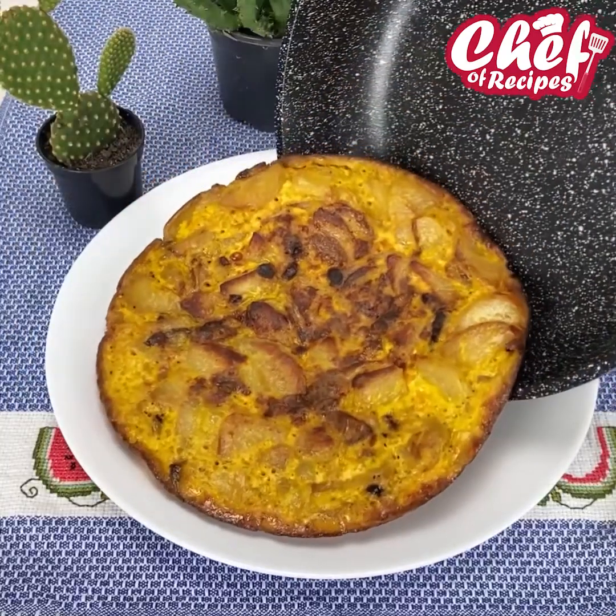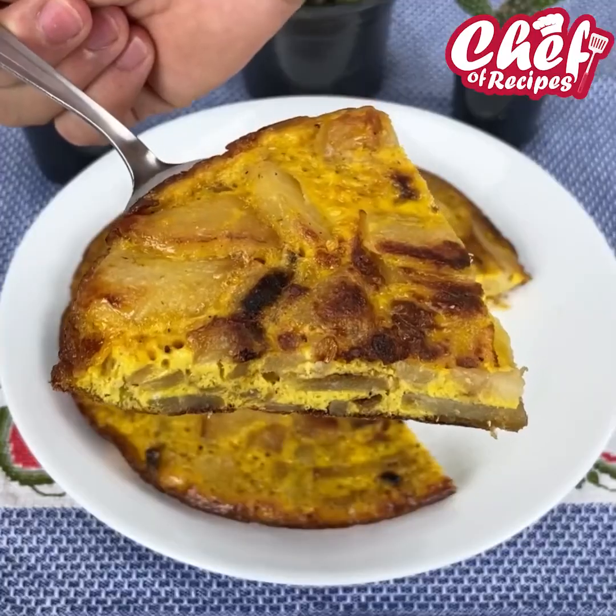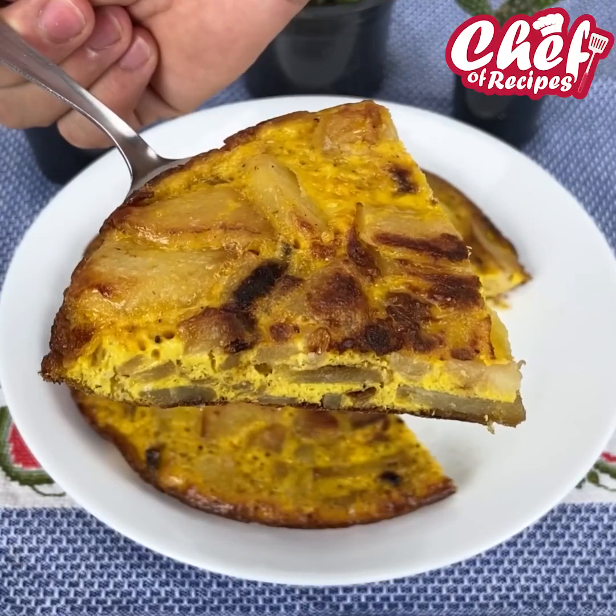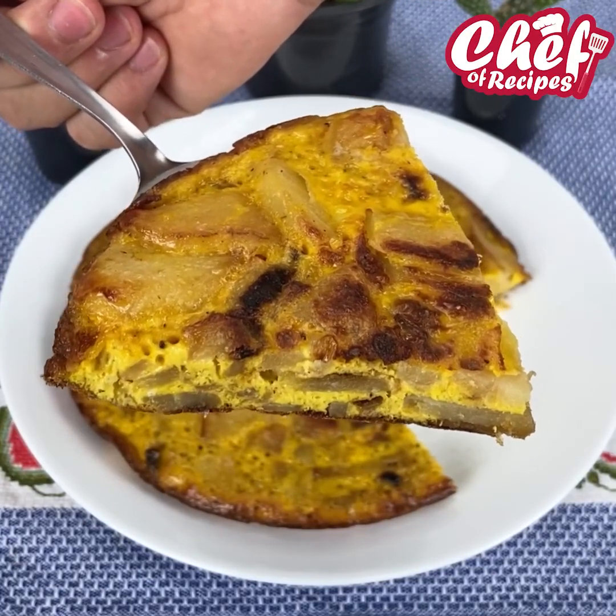And our little recipe is ready — it was super delicious! I'm sure all of you who make this omelet will love it. If you liked it, share it, and until next time!